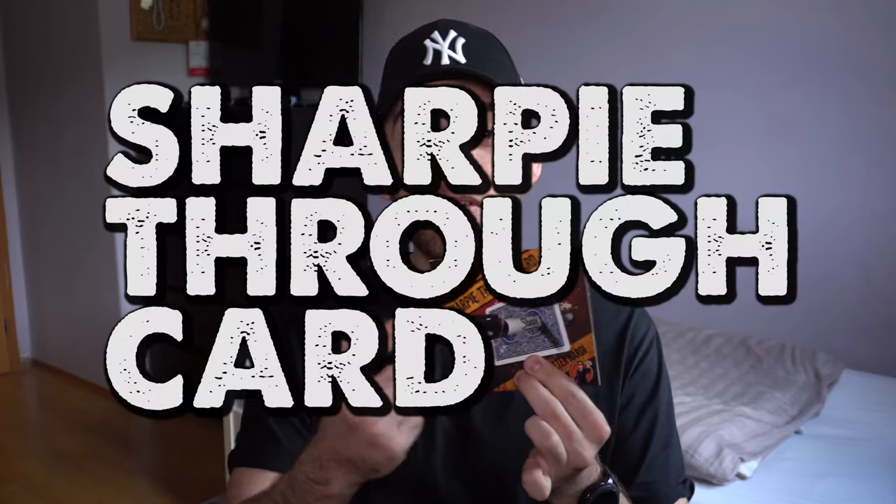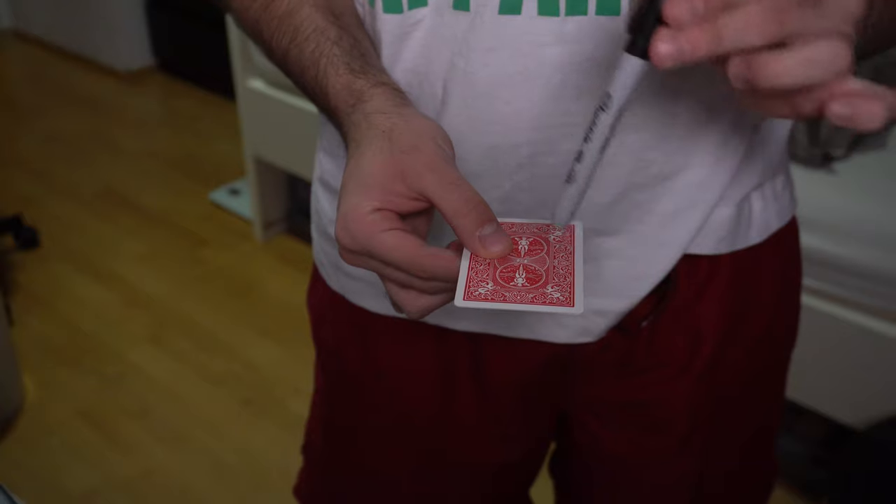The second gimmick is really one of the most visual effects in card magic — it is STC, or Sharpie Through Card. The name says it all: imagine having a plain card, you take a sharpie, and in the most visual way without any cover whatsoever, the sharpie melts through the card. Not only that, you pull it off the card just as visually — it goes into the card and out of the card just like butter, creating an astonishing moment for spectators.